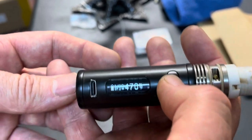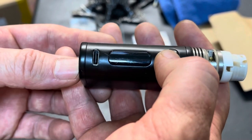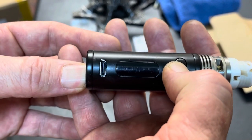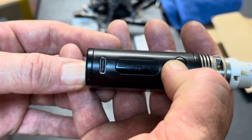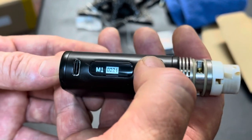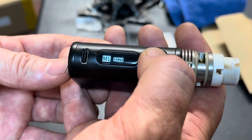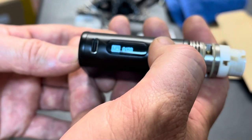Now we're going to turn the device off: 1, 2, 3, 4, 5. Then I'm going to hold the fire button and the plus button at the same time. This will get me into the M1 modes and allow me to set the value for the M1 modes. Right here I've got M1, M2, and M3.